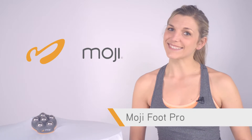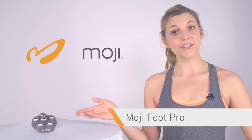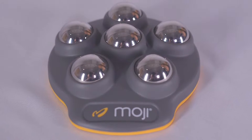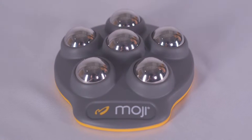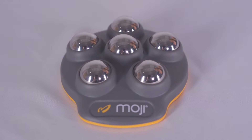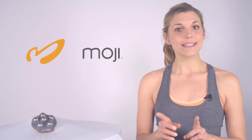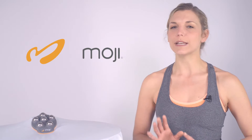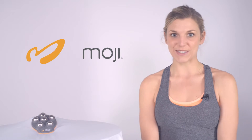Hi, Kate here with Moji. Today we're here to talk about our professional grade foot massager, the Moji Foot Pro. The Foot Pro Omni Directional Massager features stainless steel spheres that allow for a chilled massage. Simply place the Moji Foot Pro in the freezer for a few minutes and take out when ready to give yourself a refreshing ice massage.